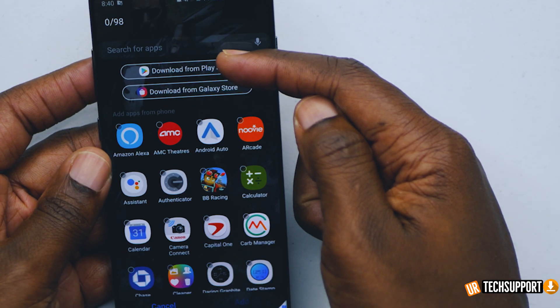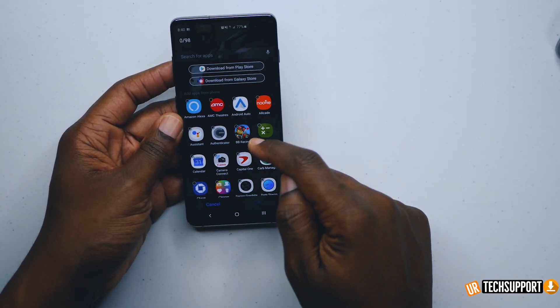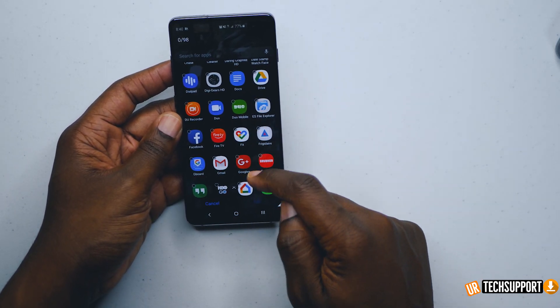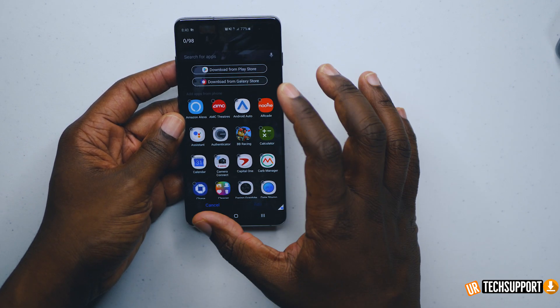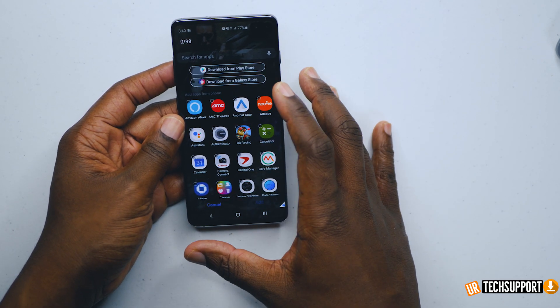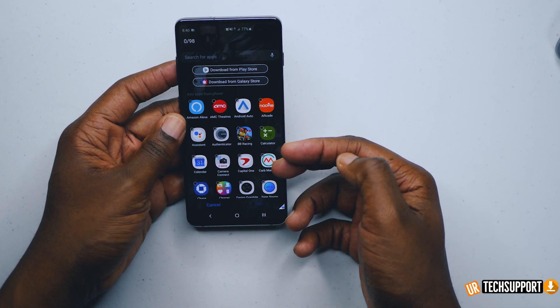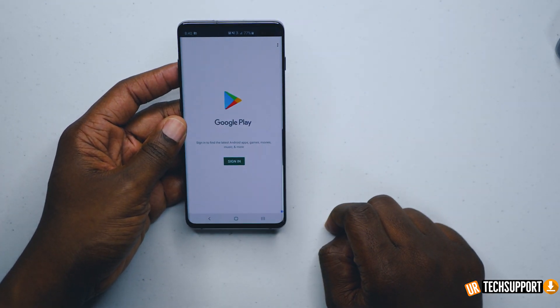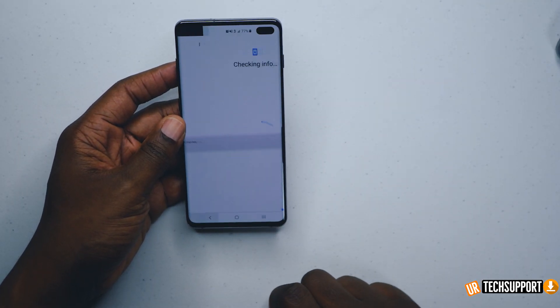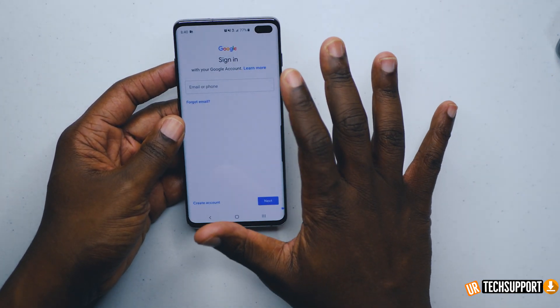The add application button is going to take you to the Play Store or the Galaxy Store. Or if you already have an app installed that you want to add to the secure folder, you can scroll through your applications and add it there. Note that if you add an app from your phone that way, it's literally going to take that app from that side of your phone and bring it over. But if you want a duplicate application, you'd go into the Play Store — though you'll need to sign in since nothing is signed in in this section.